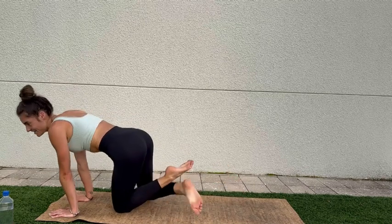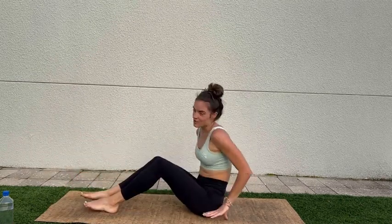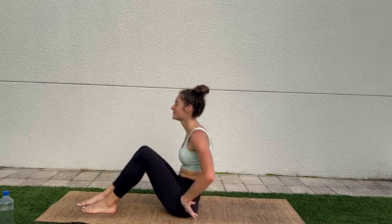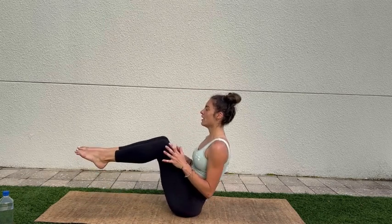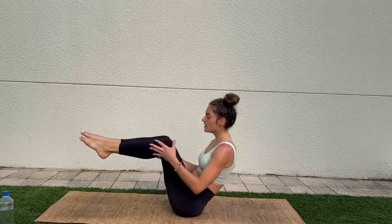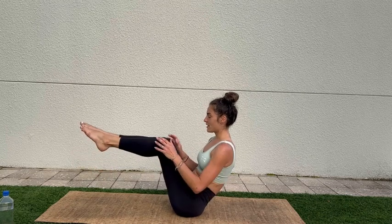We're down but we're not done yet! Crossing the ankles, sitting back onto the hips, sending the feet out — boat pose. I'm warmed up, are you? As always, we can have the shins parallel to the mat, or we can straighten the legs.